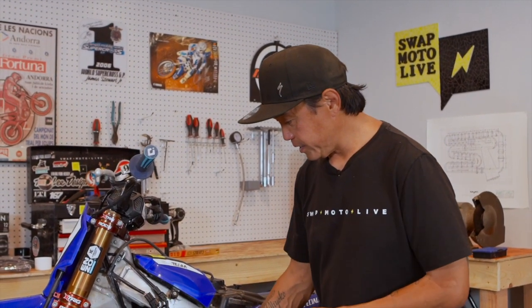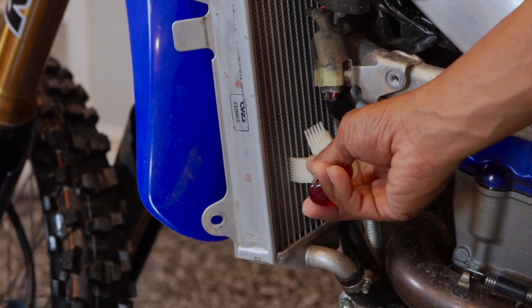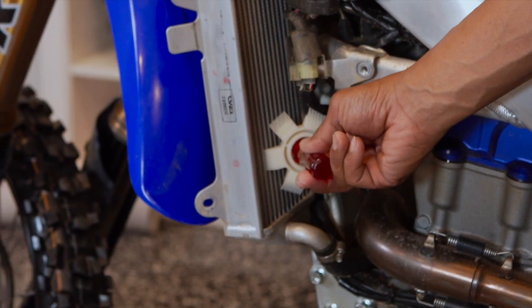What I recommend is you check which size fits your radiator on the back side where the fins are not damaged. I've already checked it out, so I know the YZ is at 14. You can see how nicely it fits in between the radiator louvers. The other sizes won't fit quite as well or at all, so 14 seems to be the one.